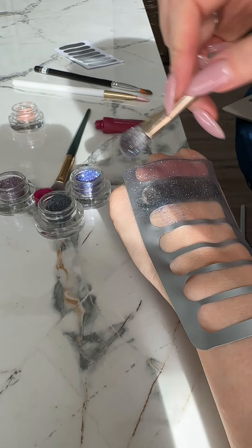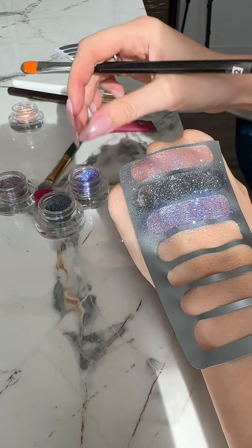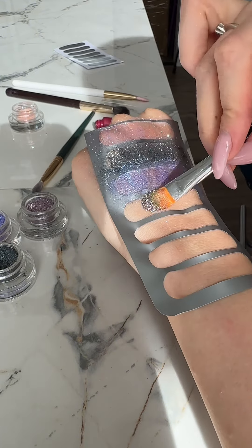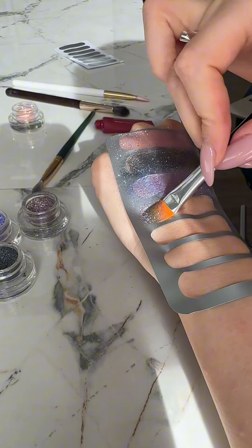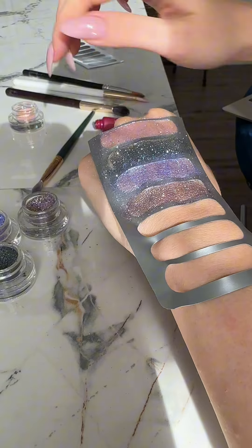I added a bit more primer to my hand because it's important not to let it dry completely. The glitter needs to adhere to the eyelids, or in this case to my hand. There should be a thin translucent layer for perfect application.